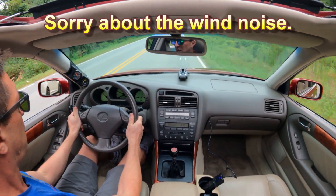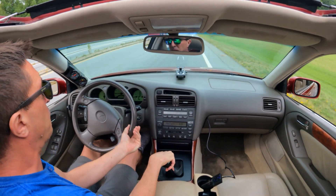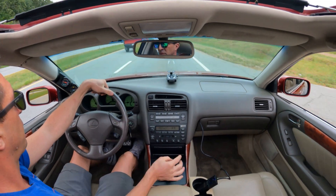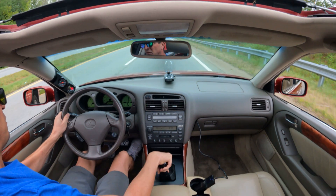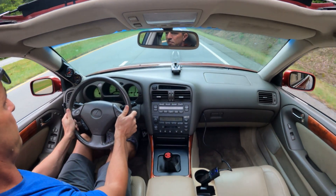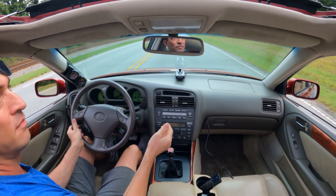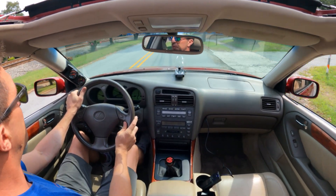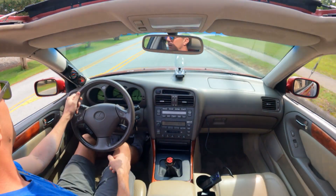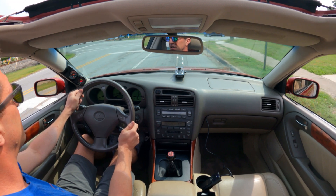Just going to do an AFR check — pretty good. The impression is that it definitely feels stronger, especially above 3,000 RPM. You can really feel it kick in a lot sooner now, which makes sense because the rotors are spinning a lot faster. Everything's good. Second gear is ridiculous, which is my favorite gear — it's a lot of fun.